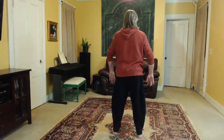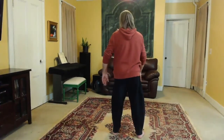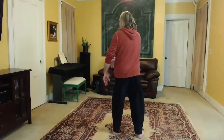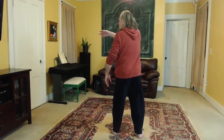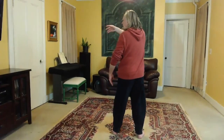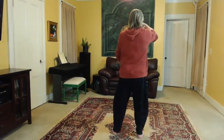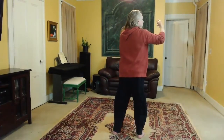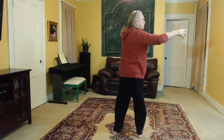Feel the left ball. Set the left knee. Spiral down to the right and turn to the left. This is cloud hands. Reach. Circle up with the right hand. Then feel the ball of the right foot. Set the right knee. Spiral down to the left. Turn to the right — right hand up, left hand down — the hands cross at the dantian. Reach out with both hands.